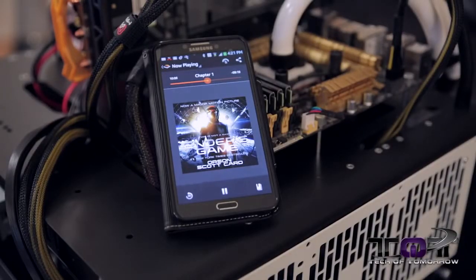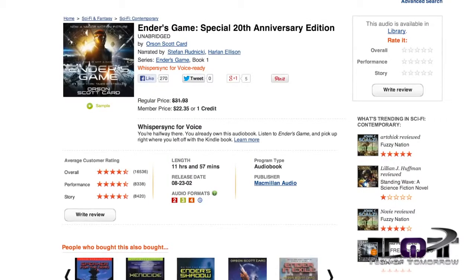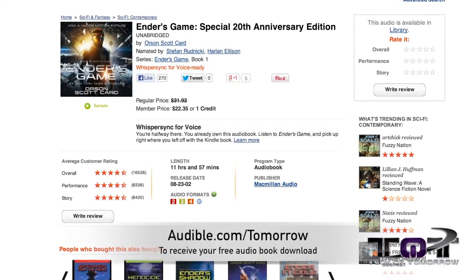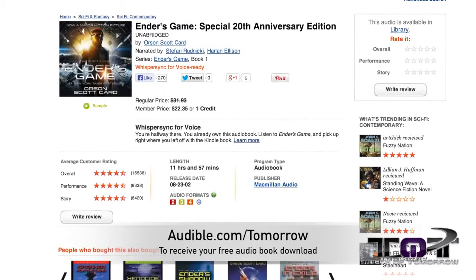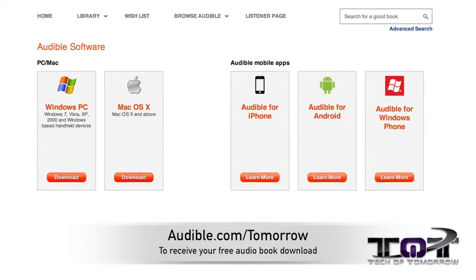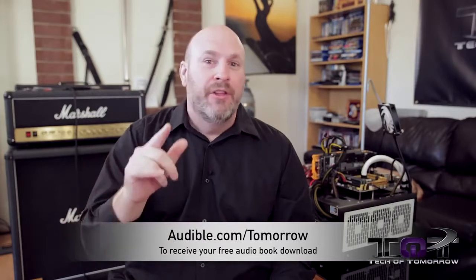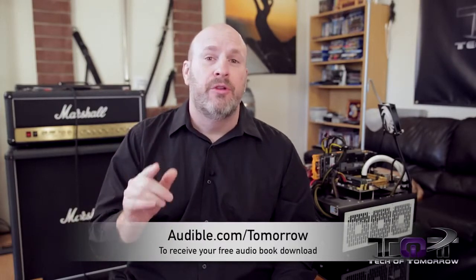He said, 'I just download my books and listen to them going back and forth.' So I decided to try it as well. I got Ender's Game — the Orson Scott Card book. I'm totally familiar with it because I read it years ago, but reading it is very different from having somebody narrate it to you. This book is one I can wholeheartedly recommend. You guys can now get it for free at Audible.com/tomorrow. The app works with your Android or Apple device. Go to Audible.com/tomorrow to download a free book and support Tech of Tomorrow. Big thanks to Audible.com for making this happen.